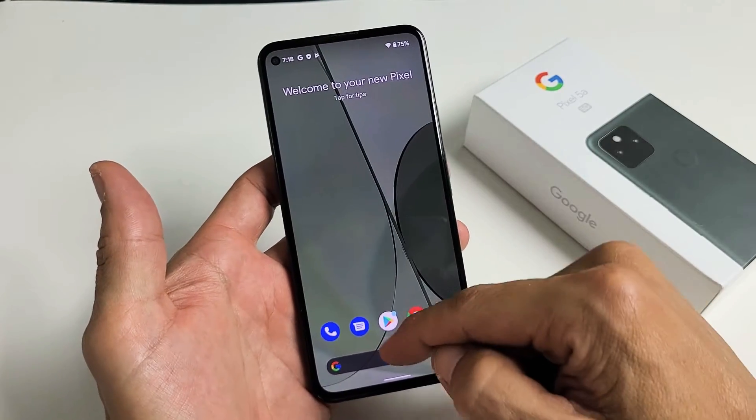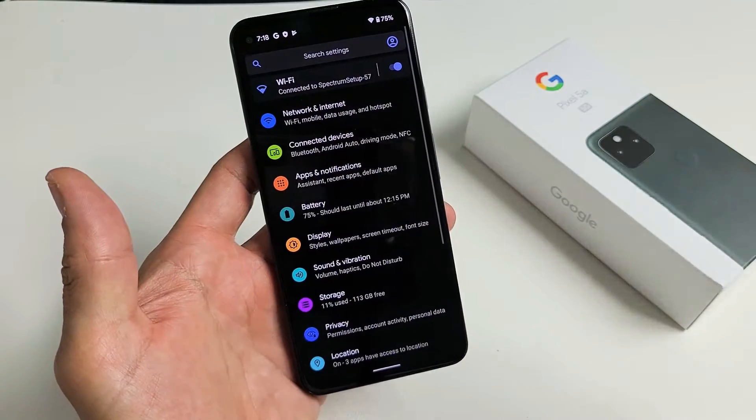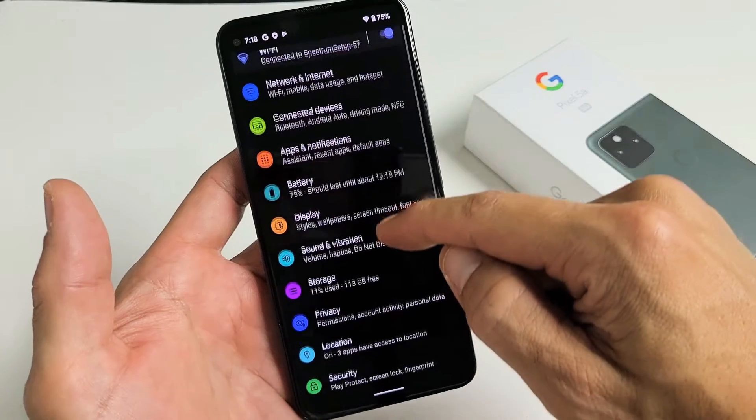Let's go to settings first. You can swipe up in the middle of the screen like that. We're going to go to settings.